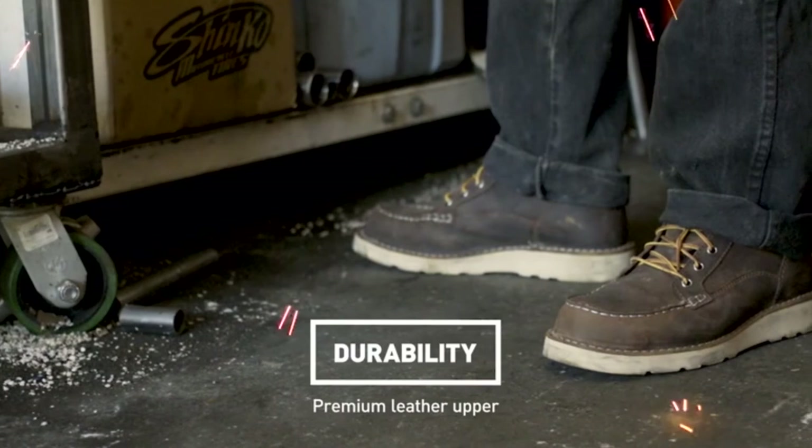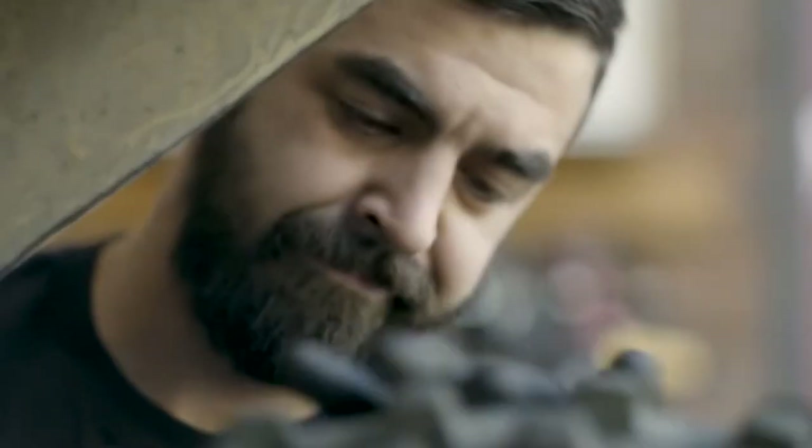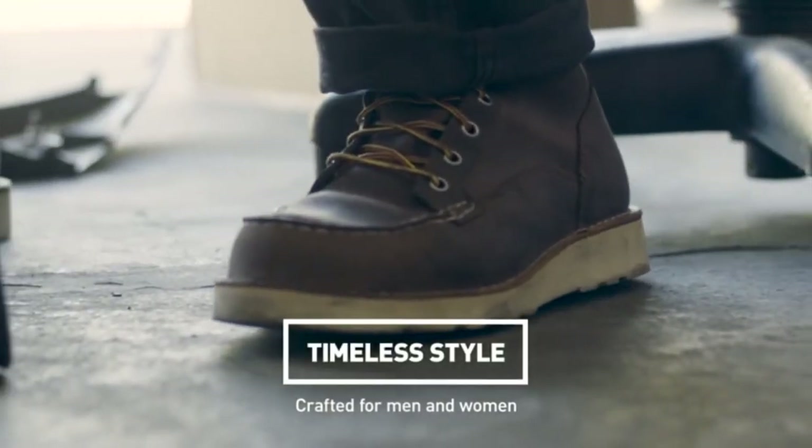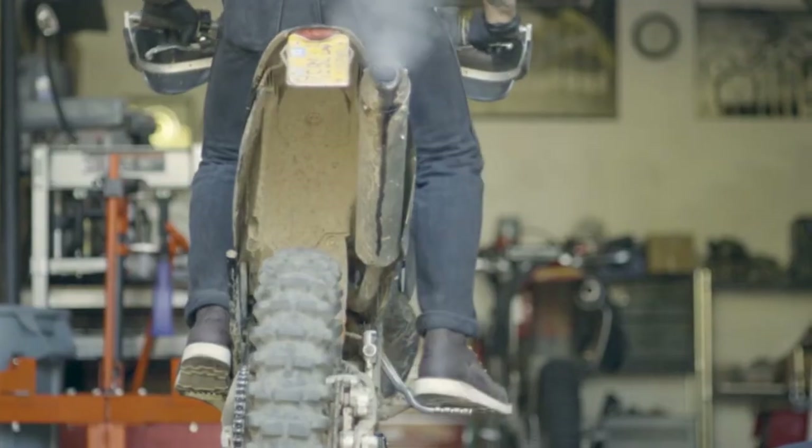These boots are not recommended for use on asphalt. The boot offers a wide platform for the feet to rest on, and the stitched-down construction brings enhanced underfoot stability. The worn sole can also be recrafted, extending the life of your boot.